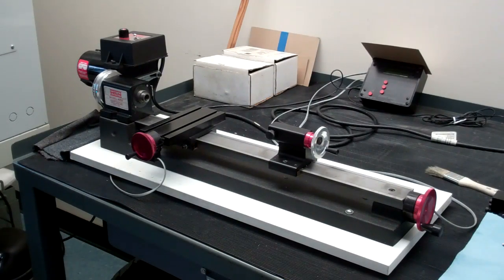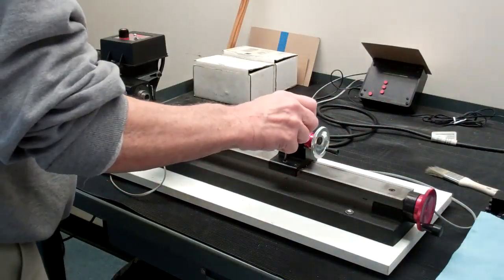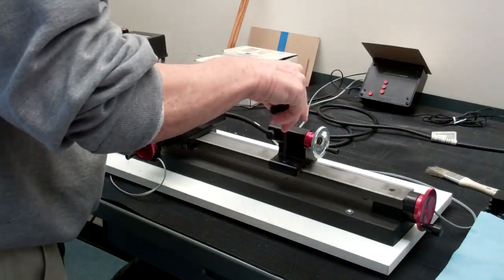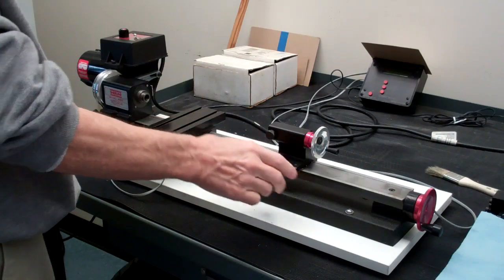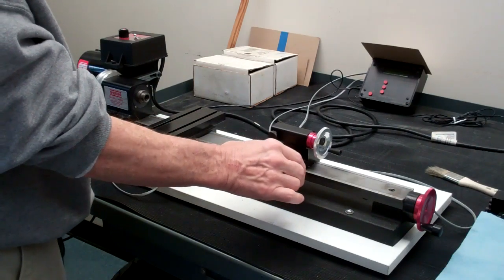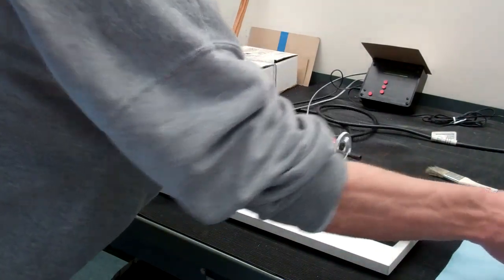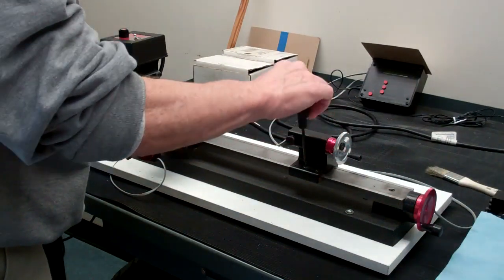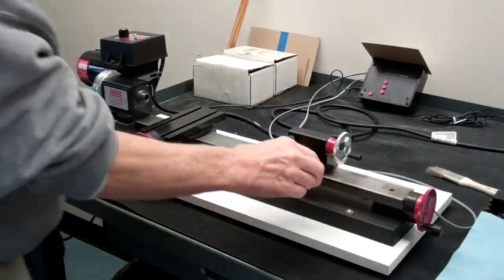On the right-hand side we have the tailstock. The tailstock is used for a number of things, but we'll typically use it for mounting a drill chuck for drilling. The tailstock does move along the bed and there is a screw for tightening it in place.